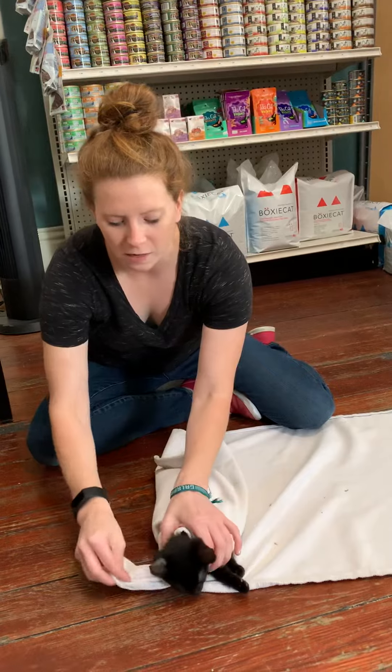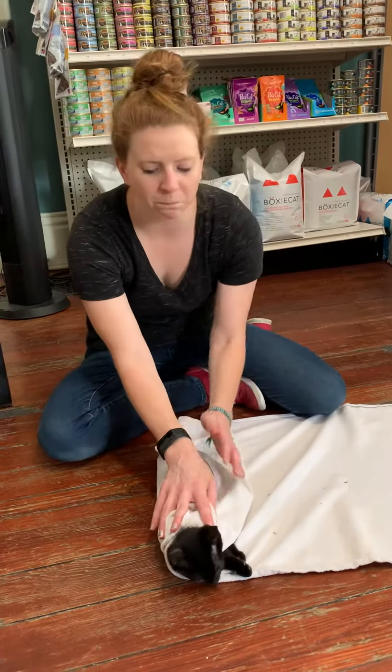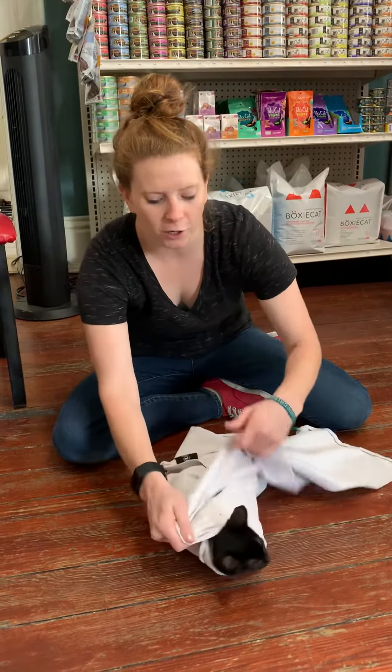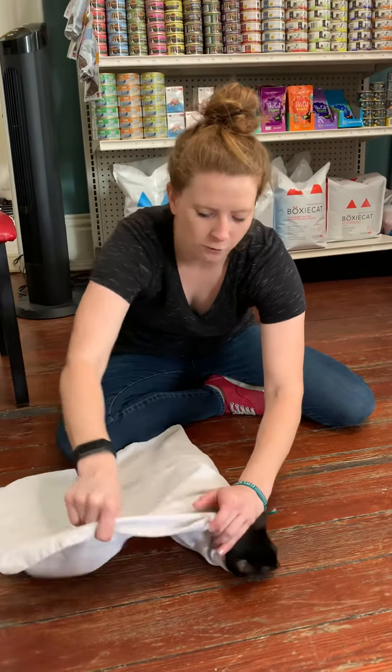I want this to be snug but not too tight. In this control position I'm going to take the other side of the towel and wrap it up under her neck, over her paws and around her body.